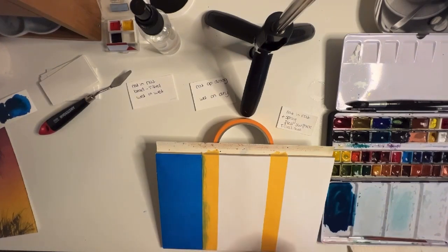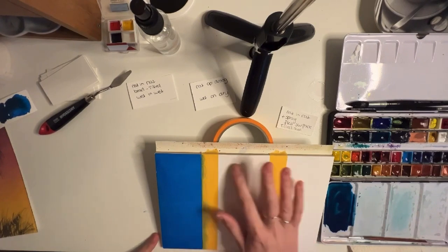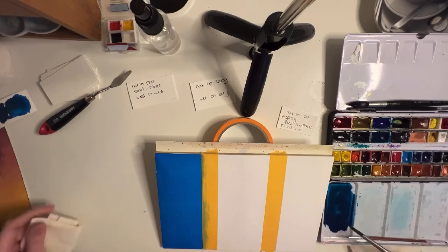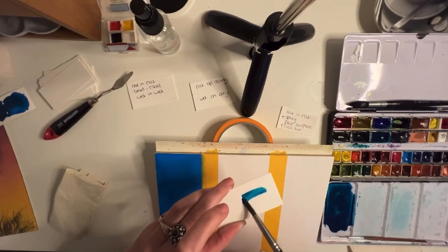Now we will paint the second wash. This technique is called wet-on-dry, which means you will paint with a wet or loaded brush on a dry surface. Make sure you have enough paint, because since you don't wet the paper you will need a slightly more diluted version of the first wash to get the same result.